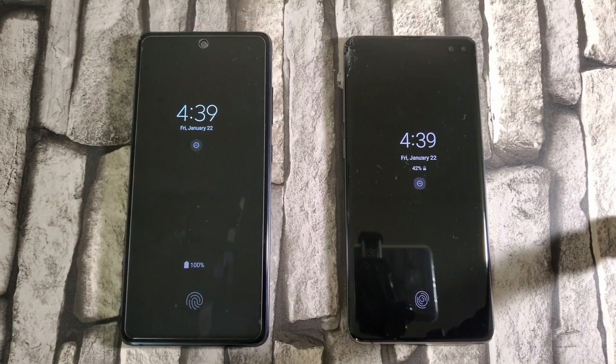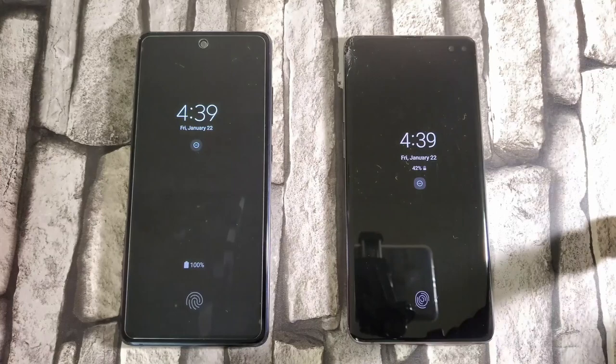Hey guys, welcome back to the channel TechnoTalks. Today I'm going to be talking about One UI 3.0. I finally received One UI 3 on my Samsung Galaxy S20 FE and I'm going to check it out for the first time with y'all. I received it yesterday on January 21st. This is going to be my first impressions, plus we're going to be talking about some of the new features and comparing it to One UI 2.5 which I have on my S10 Plus.